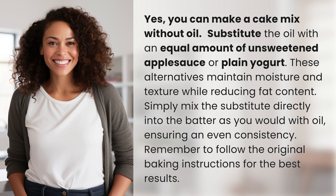Simply mix the substitute directly into the batter as you would with oil, ensuring an even consistency. Remember to follow the original baking instructions for the best results.